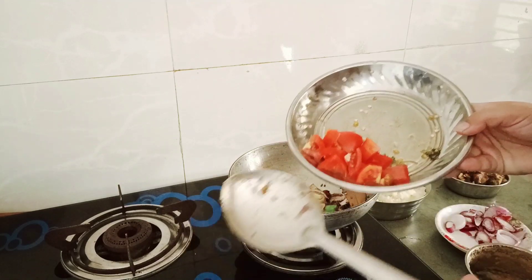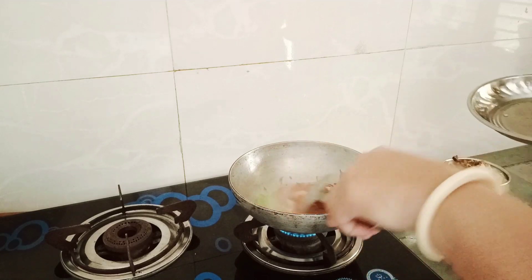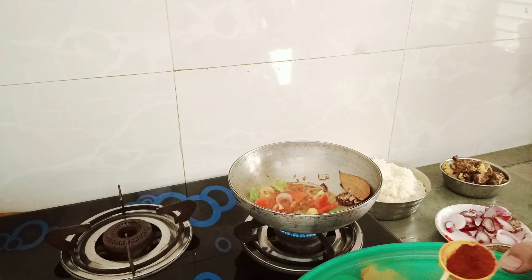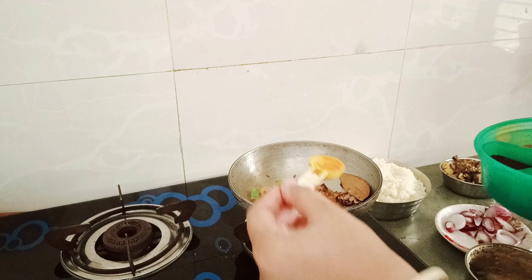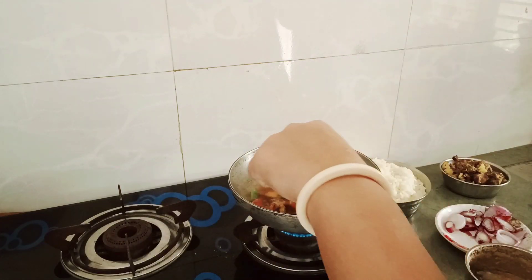Then we will add this tomato. I am going to add the masala. Like this, we will add a little mix. Add 1 teaspoon of tomato powder. Add a little salt. Add the masala to the masala.